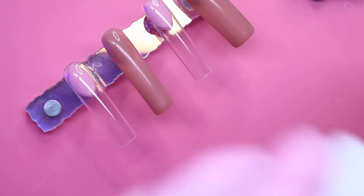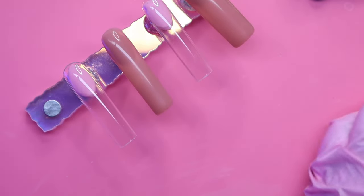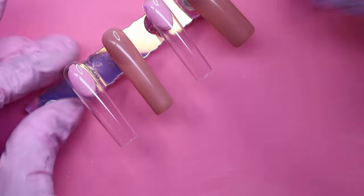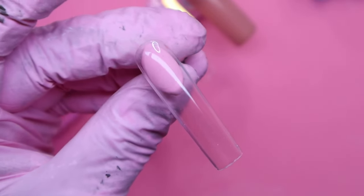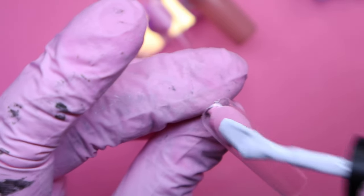For the ring finger nail design, I'm going to be taking this shade from Nails by Dev in the shade Whiteout. We're going to be using this as our base color so we can use black after we cure it to make the Nightmare Before Christmas swirled mountain design. You guys will see it in just a moment.